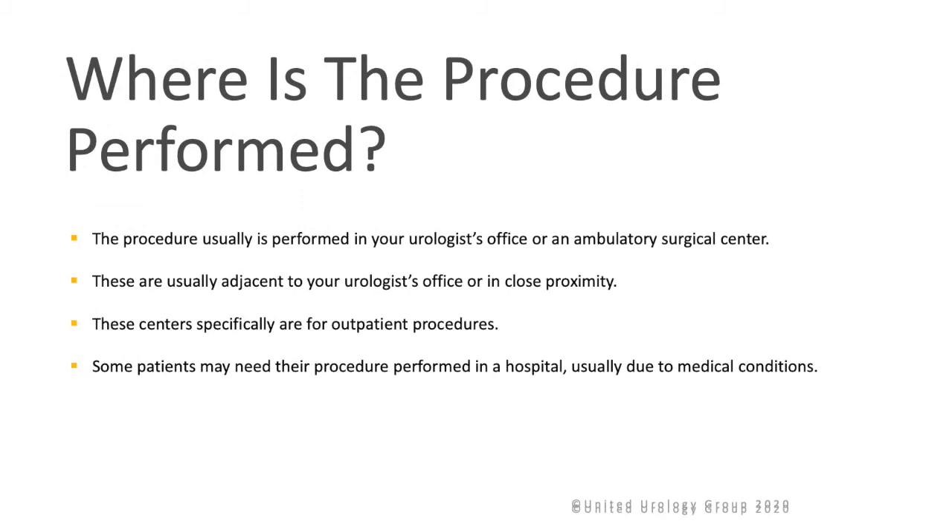Where is the procedure performed? The procedure is usually performed in a urologist's office or an ambulatory surgical center, which is adjacent to or in close proximity to a urologist's office. These centers are specifically designed for outpatient procedures. Some patients, due to underlying medical conditions, may need their procedure performed in a hospital.